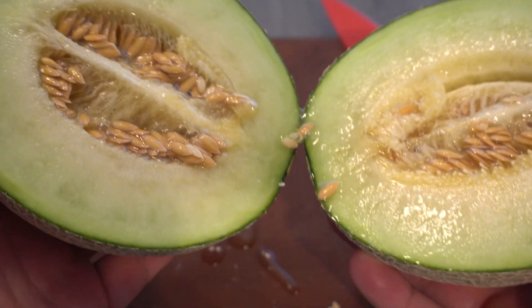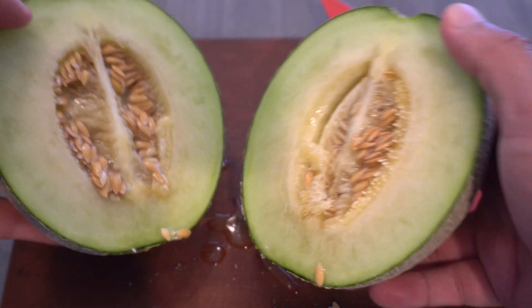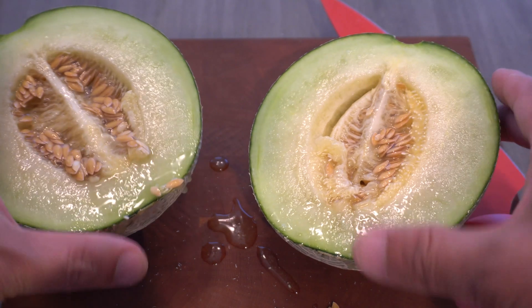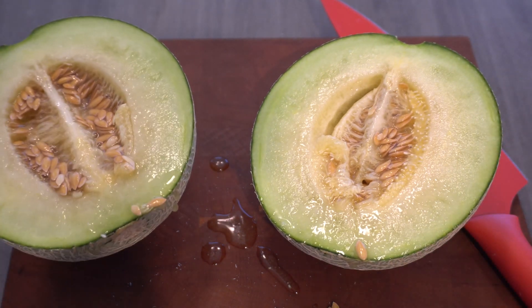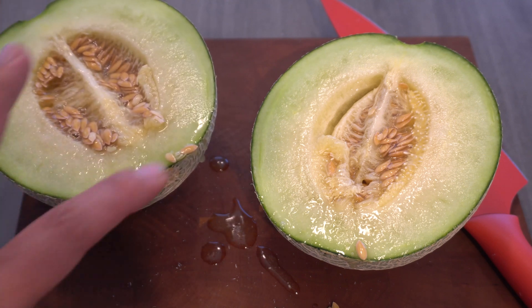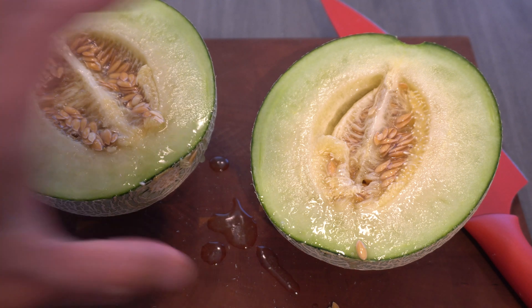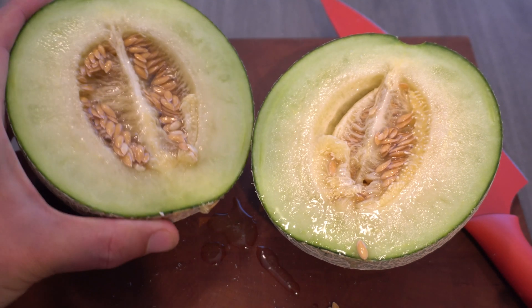Wow, look at that — very juicy, you can see the liquid is flowing. This is the amazing thing about growing melons at home: you can pick it at the right time, and when you cut it, look at all the juice flowing out. Here's a closer look.